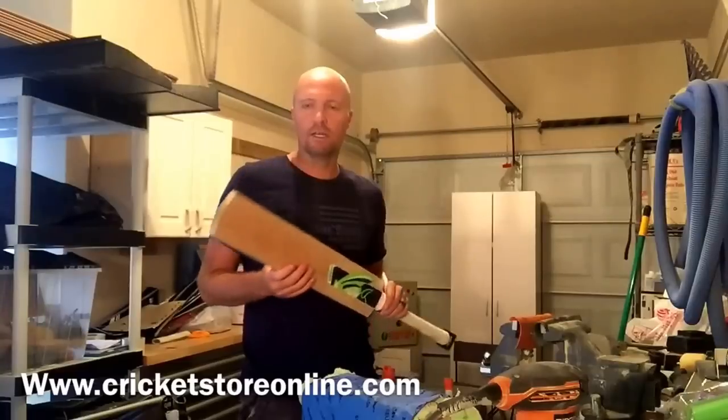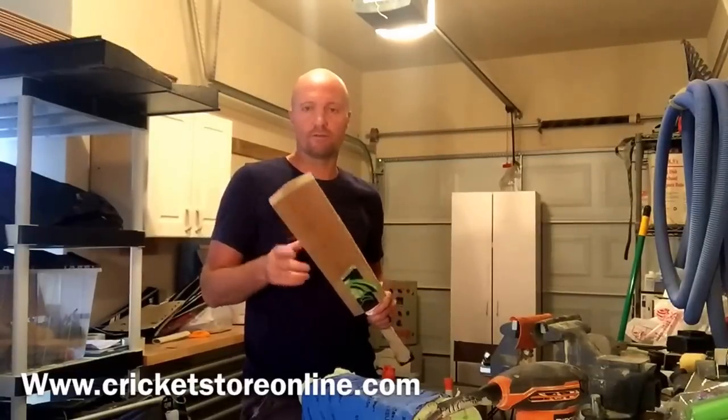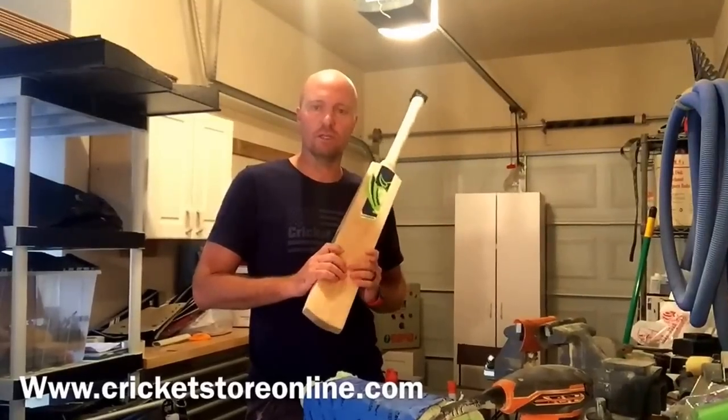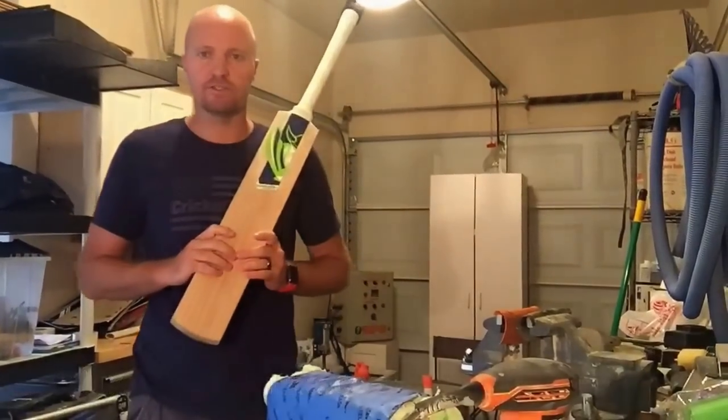You can get these right now at cricketstoreonline.com for $399. Check them out on the website — I'm going to post some pictures on Instagram and Facebook as well. Thanks for watching this little video and I'll talk to you again soon.